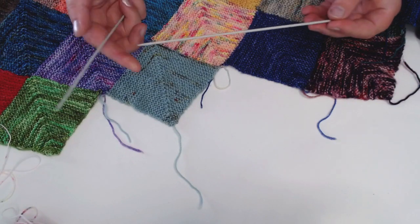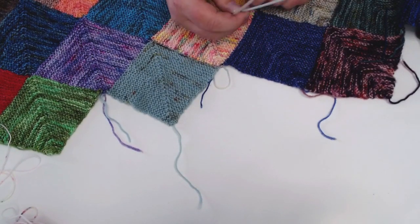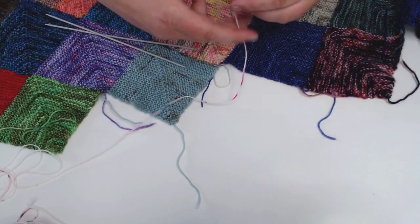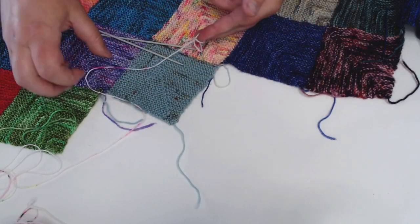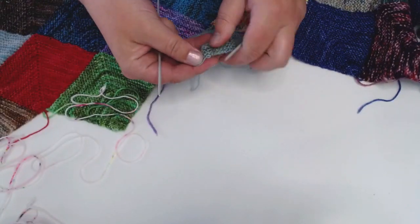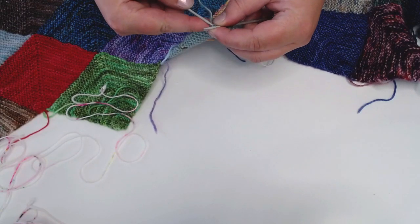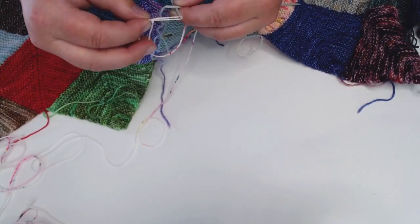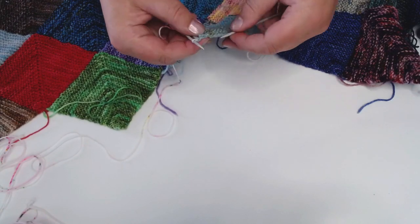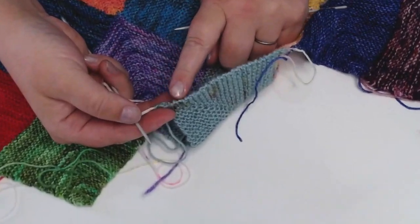Get your needles of choice and make a slip knot to start. Then begin picking up stitches along this edge first. I try to get as close to the original knot as possible because I find that by the time I get to the center stitch I haven't picked up enough and have to fudge it. Thankfully the squares are very forgiving. You're going to pick up one stitch for every row along the edge.